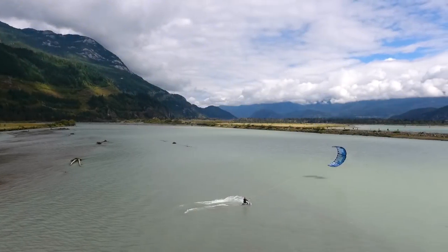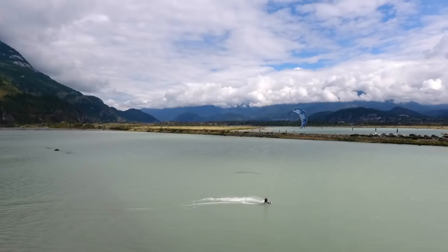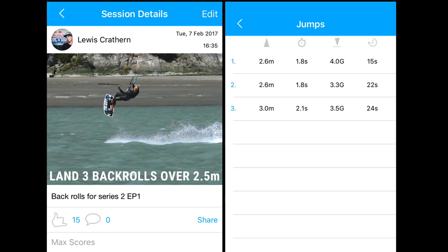Well done for nailing one of the first major tricks in your kiteboarding journey. Now it's time to master the move. Start a new session on your Woo, making sure it's in the big air mode. Now try to land three back rolls all over 2.5 meters.